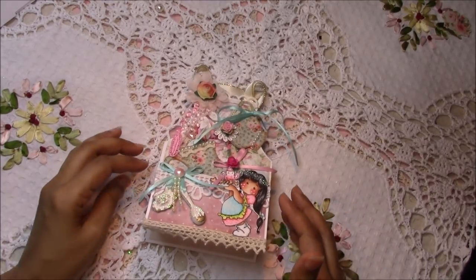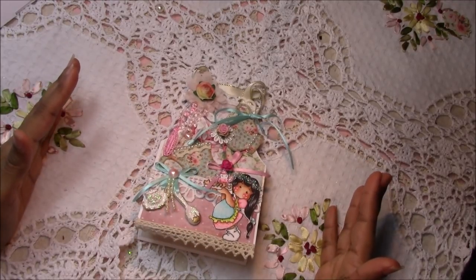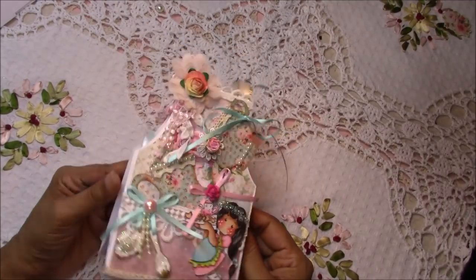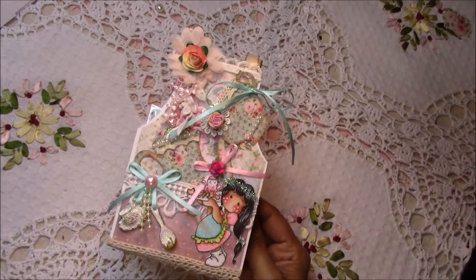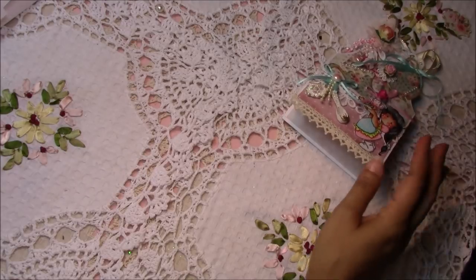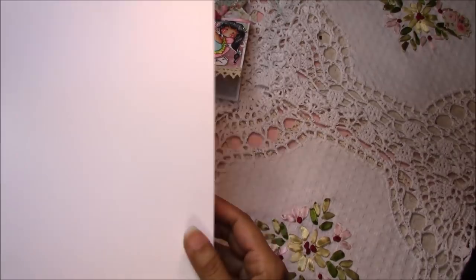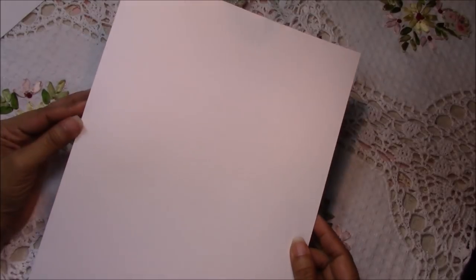I'm coming on here now before I show the tutorial — this is actually the finished apron gift holder. I wanted to come here first as an introduction because I want to show you the exact measurements. You're only going to need one sheet of eight and a half by eleven cardstock — this is 110-pound cardstock.